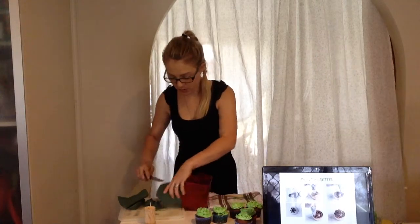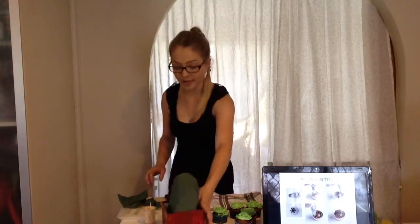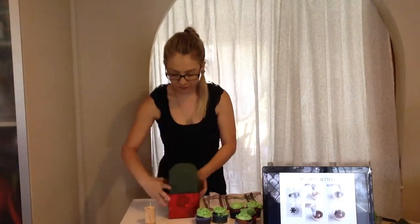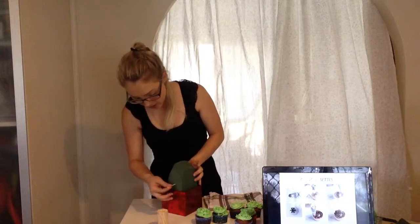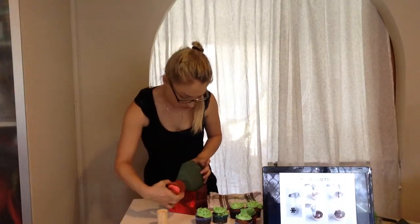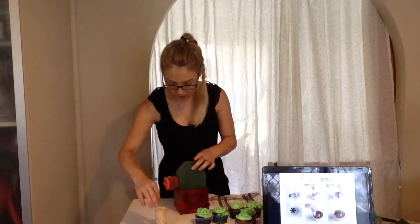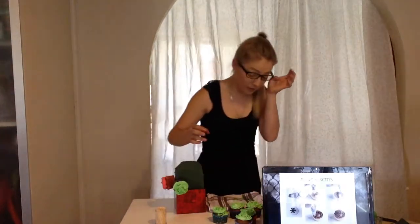It doesn't have to be too exact because it's going to be covered in cupcakes and no one's going to pay attention to the foam anyway. Now that's done, get some normal toothpicks and place them halfway into the foam, then get your cupcakes and push them onto the toothpick to hold them in place. If you're using a couple of different colors, just alternate them — it makes it a little bit prettier.